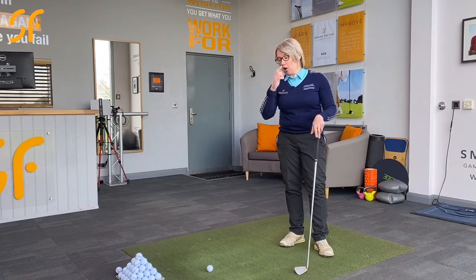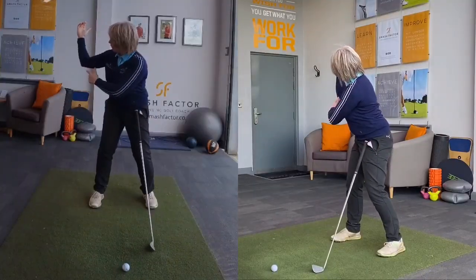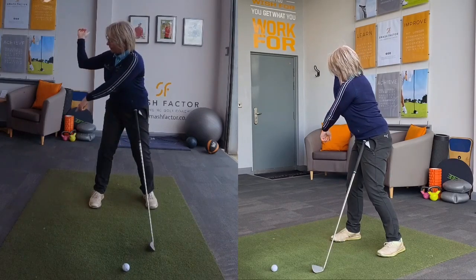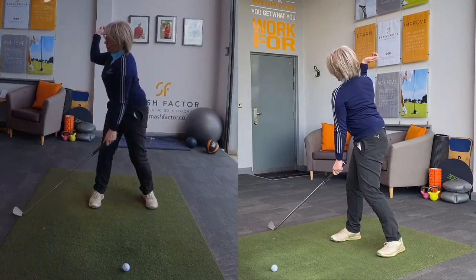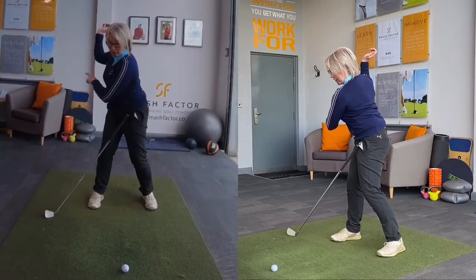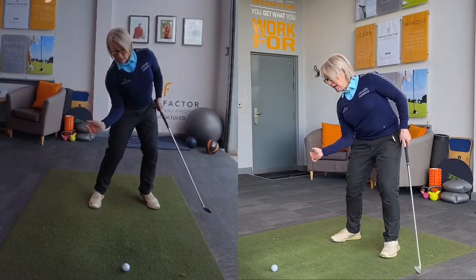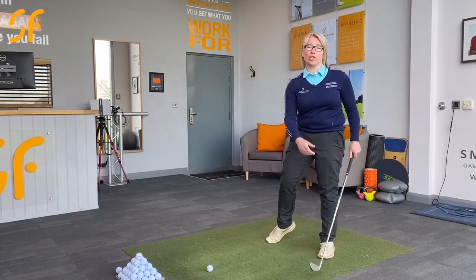Those key bits would be: on the backswing, we've gone into this bent position with the elbow rotated downwards as much as we can to the floor. We've got this sort of position at the top, and then as we move down, that right elbow is working towards the ball and back in front of you, into this position here, and then that's where the right arm extends as you go through.